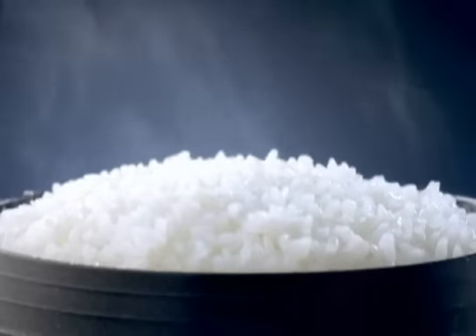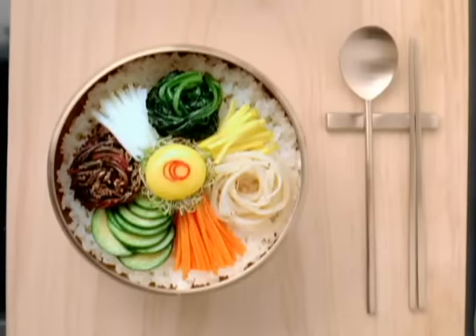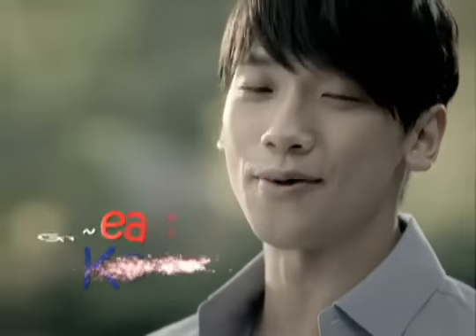Simply beautiful to look at, delightful taste, and it is good for your health as well. Great Korea.